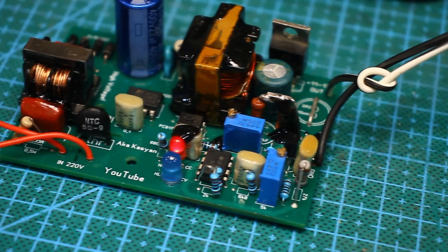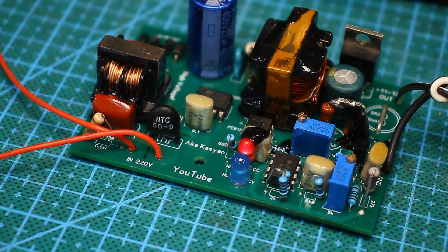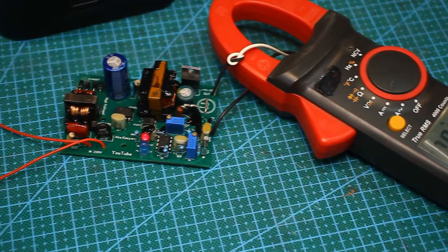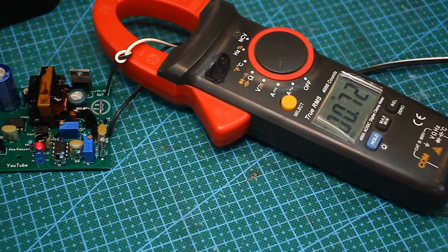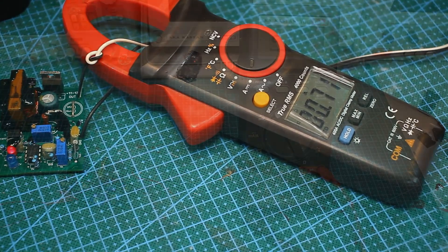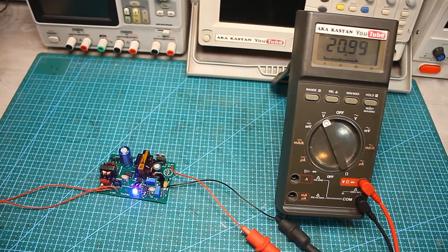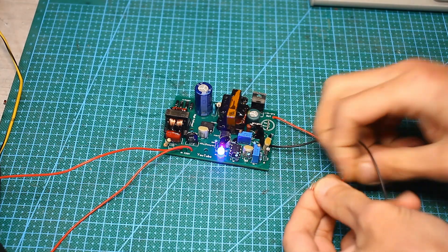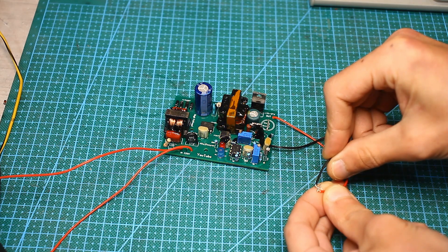During charging, the current stabilization indicator glows. As the battery charges, the current decreases and the unit enters the voltage stabilization mode and another indicator glows. This charger is universal and can be used for almost any battery — the output current and voltage can be changed by recalculating the dividers in the feedback circuit. The circuit isn't afraid of short circuits and, as practice has shown, is quite reliable and easy to maintain and repair.